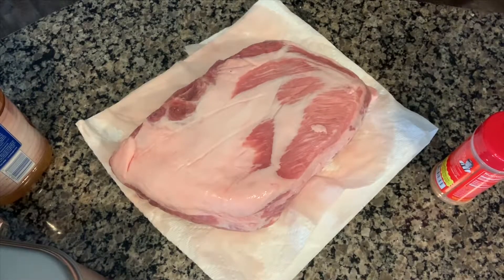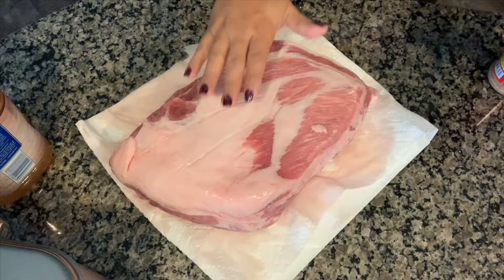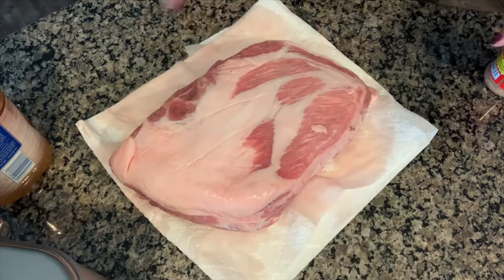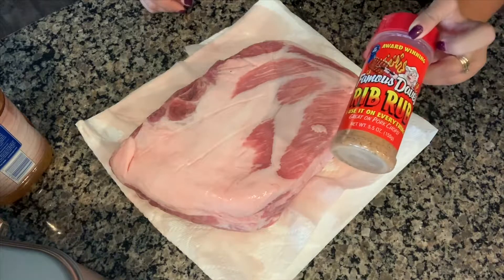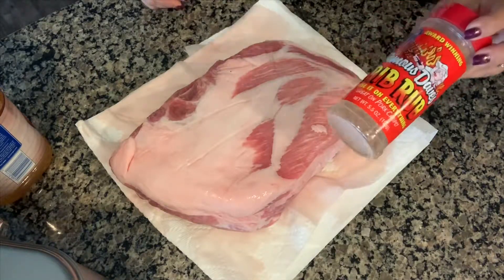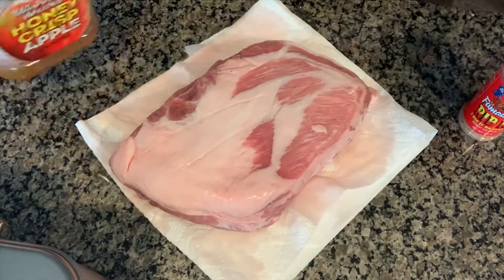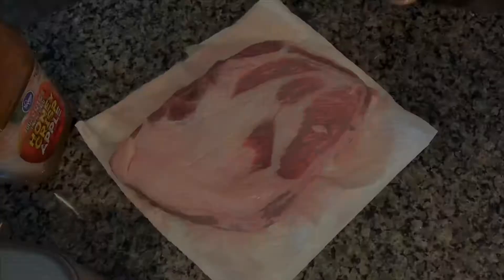Hey guys, welcome back to my home kitchen. I am making a quick pulled pork today using just three simple ingredients. I've got a shoulder roast — this one happens to be bone-in, but a boneless one is fine. The bone gives it a little extra flavor, so I like to use the bone-in. I'm also using Famous Dave's rib rub, which is fantastic, and some apple cider — this one happens to be a Honeycrisp apple cider.